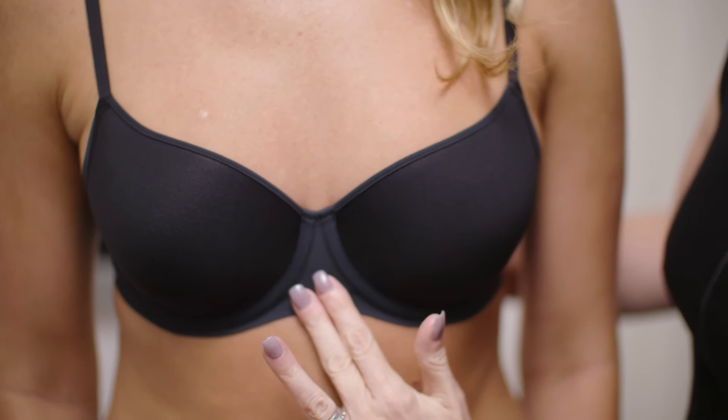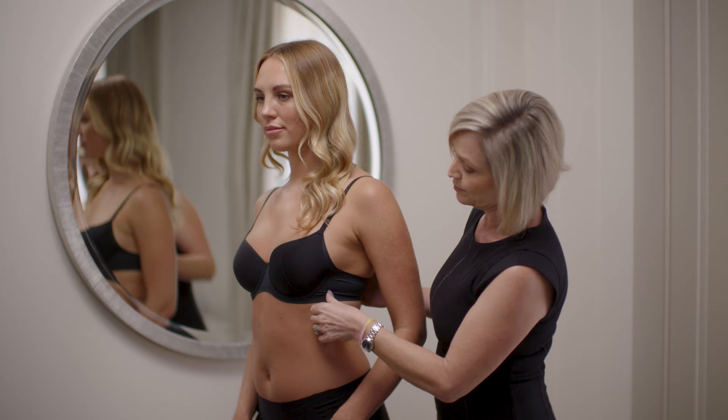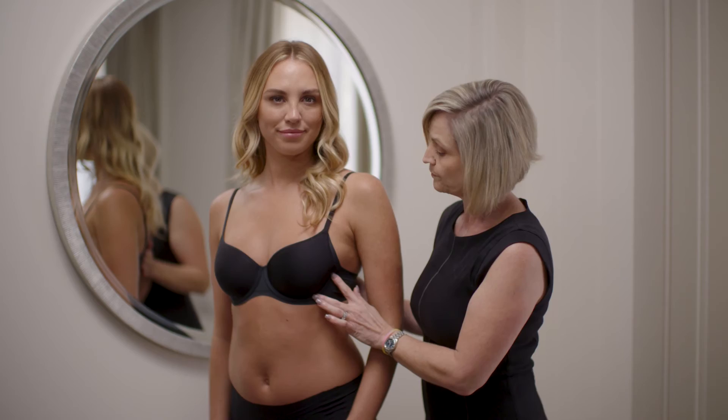You'll see that the centre front is sitting nice and flat and close to Lyndall's sternum, and the underwire is sat underneath the breast. If we turn to the side, the wire is sat outside the breast tissue, so all of Lyndall's breast is contained inside the wire. This is very important — you don't want the wire sitting on the bust. If you do find that the wire sits on the bust, it could well be that the cup size is too small for you, so try the next cup size up.